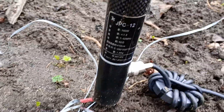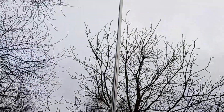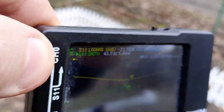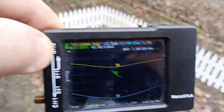So this is my new antenna. As you can see, it's been tuned already, so let's connect it to the radio.